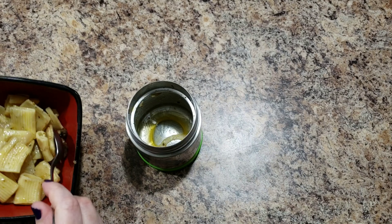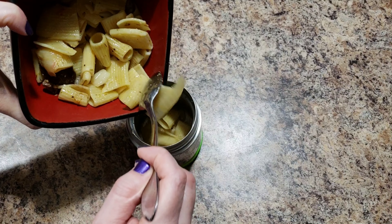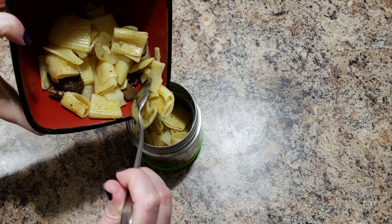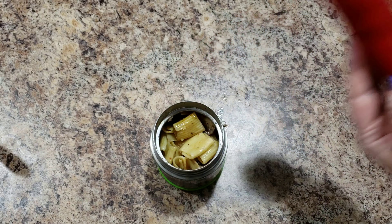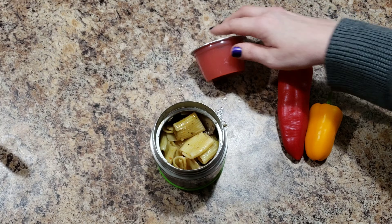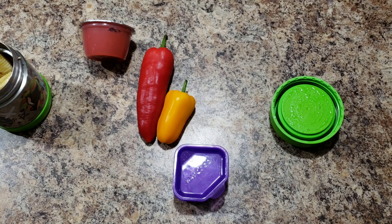Hey guys, good morning. I'm making Bella's lunch right now — it's a thermos meal. She's taking leftovers: yesterday we had pasta with onions, mushrooms, and tomatoes. I don't see any tomatoes in her pasta though, so let me scoop some in. Oh my gosh, look at this gigantic pepper — wow! I'm gonna send her two peppers.